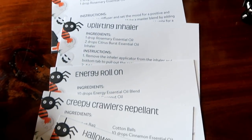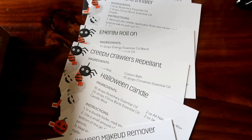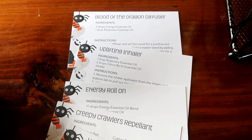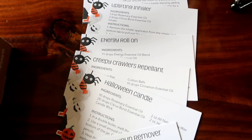For this month we have a Halloween themed box. When you open it up you'll have all of your little recipe cards — there are six, and they offer different little DIYs you can do. For your DIYs you'll have a Halloween makeup remover, a Halloween candle, a Creepy Crawler's repellent, an energy roll-on, and an uplifting inhaler, and a Blood of the Dragon diffuser.